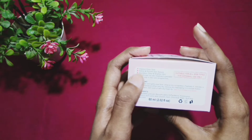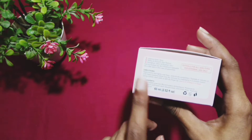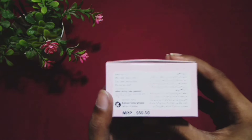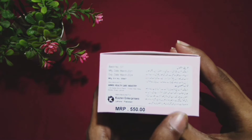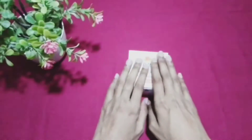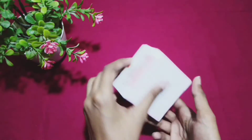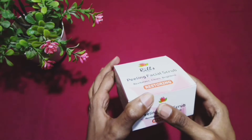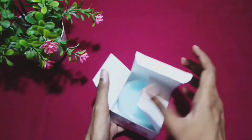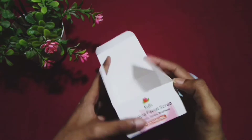brightens up skin and restores it. This product is from Europe's skin specialists.